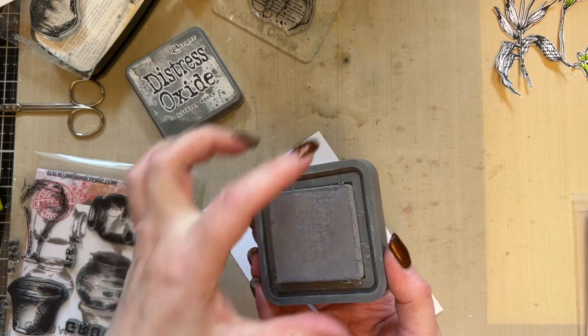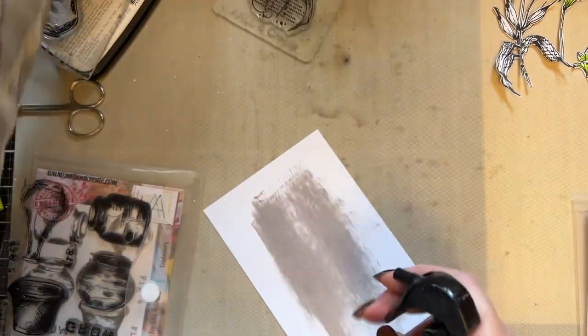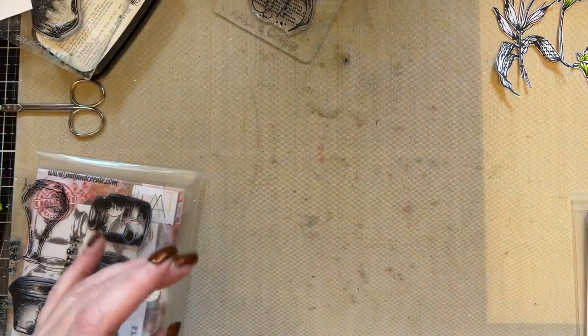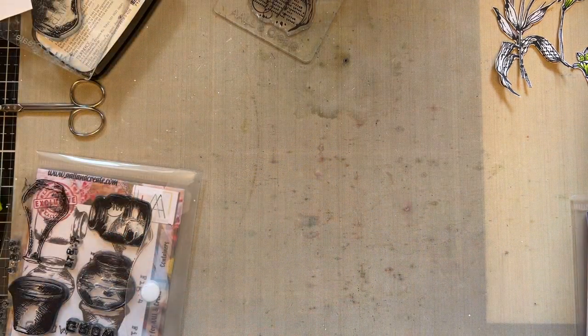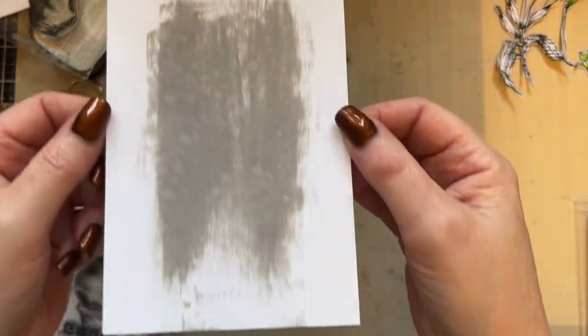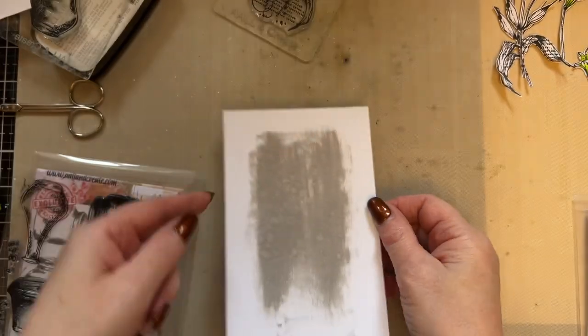This area here — you don't use the whole ink pad. And then what you're going to do is just spritz that with water. Place that on one side, which I've already done, and I've got one that I've done previously so you can see that it reacts with that water.